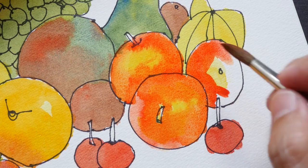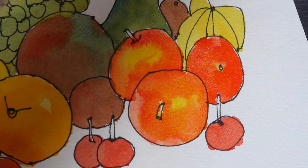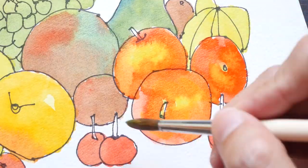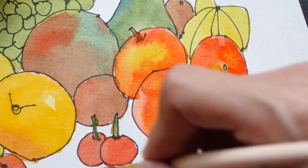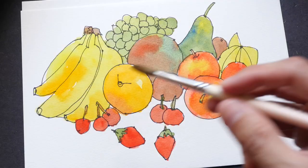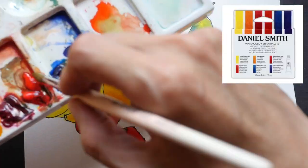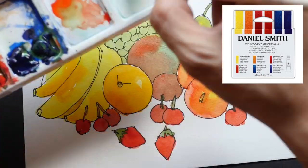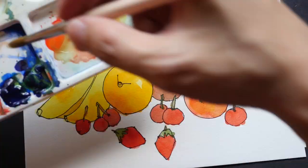Speaking of palette, the colors that I will be using in this course will be from Daniel Smith watercolor — it is the introductory set with six primary colors. Now if you want to follow along closely you can get the same set of colors, but even if you are not using the same set of colors you can still follow along.